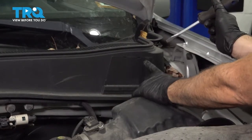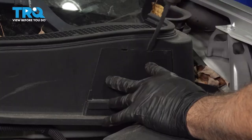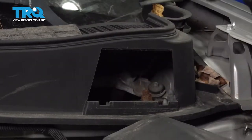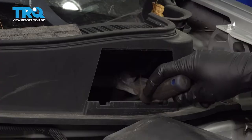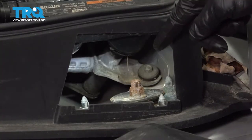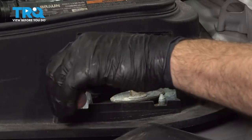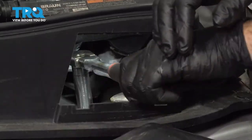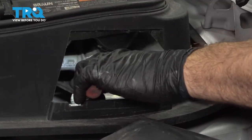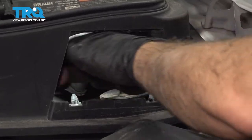Now to access the nuts from the upper part of that strut, you want to go ahead and open up this little panel right here located under the hood. I'm just going to use a flat blade screwdriver to gently pry this out and remove this little access door. Inside you're going to have three of the strut nuts available — the top center one you do not want to touch. We're going to use a 14mm deep socket with our ratchet to loosen the three nuts on top, switching to a 14mm shallow socket for one of them for clearance purposes.